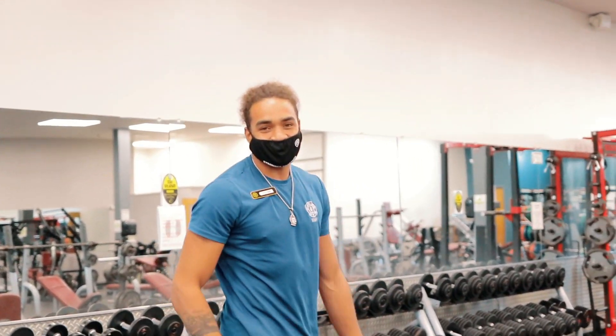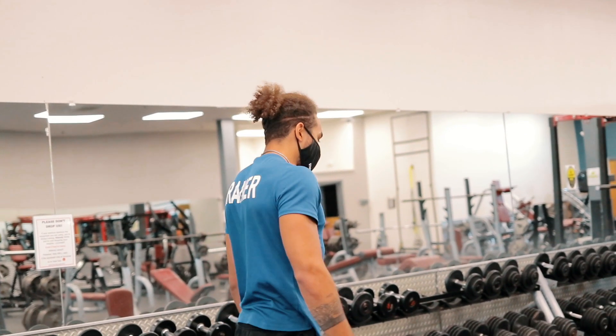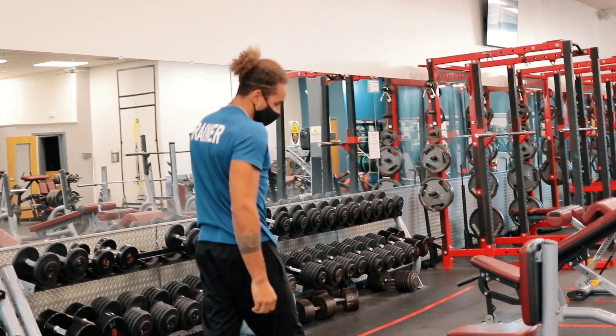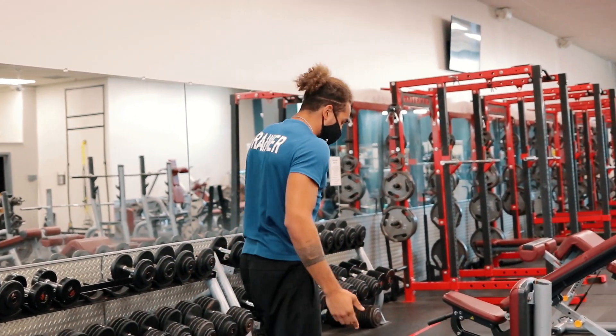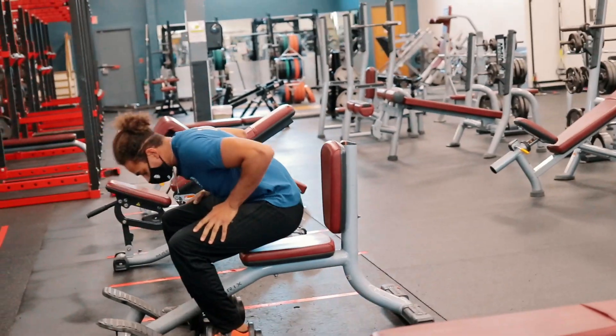Dylan, the old Jim Norton here, coming at you with a new video. I'm going to show you how to do a shoulder press with dumbbells. You can do these on probably any bench that has a seat you can sit on. I'm going to use the one specifically made for shoulder presses.